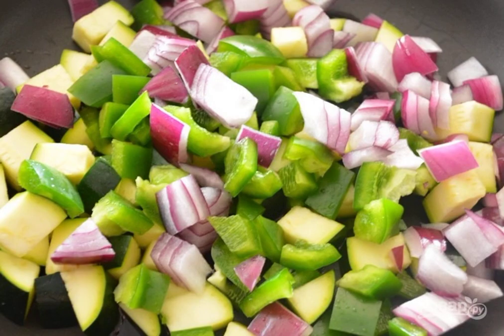Cut zucchini, sweet pepper, onion, and garlic into cubes. Fry the vegetables in a separate pan until soft. Slice the tomatoes separately.